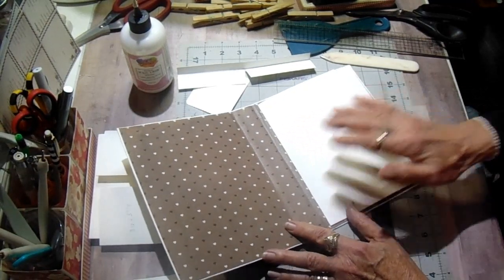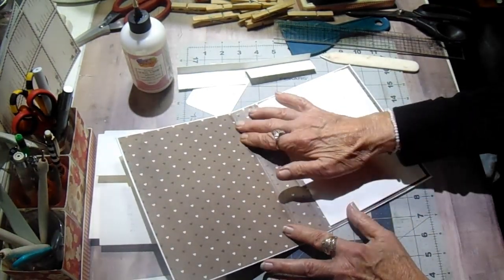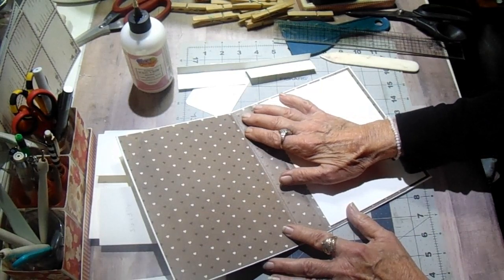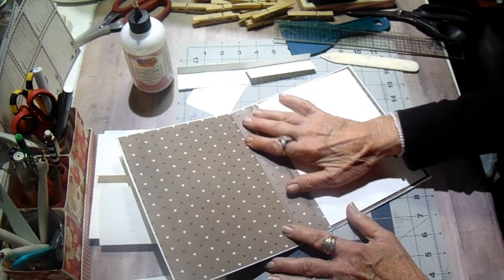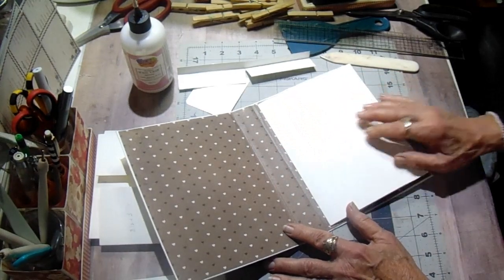Normally on the inside I would cover the whole thing with the cream color again, but this time I skipped that step and just put my designer paper right down because I knew I wanted the same thing all the way across. I had this Bow Bunny collection called Penelope in my stash. It's all browns, blues, and greens. And it was so pretty. Everybody's ready for spring after the cold winter, so it just kind of grabbed my attention.